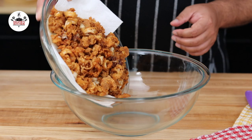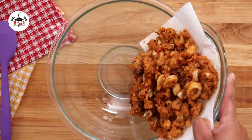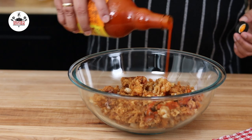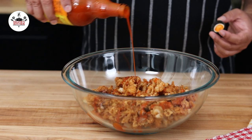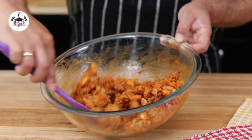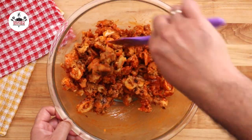Then transfer your fried calamari into a large mixing bowl. You may eat them as they are, but what's the fun in that? Pour about a quarter cup of buffalo sauce on them, then toss until evenly coated in the buffalo sauce.